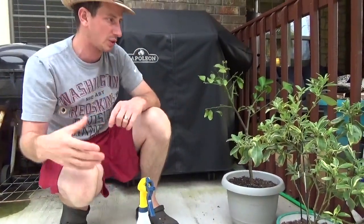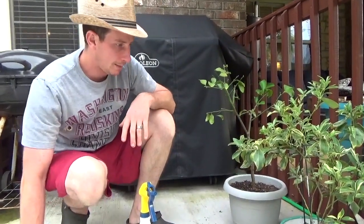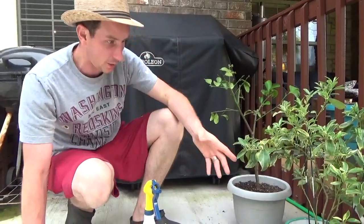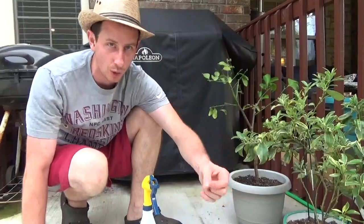If you have one of these and you're experiencing problems, you're probably watering it too much or not watering it enough. Sometimes you might think it's bone dry — leave it alone. But it does reach a point where it needs a drink.